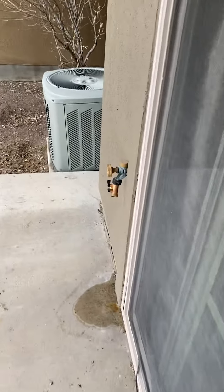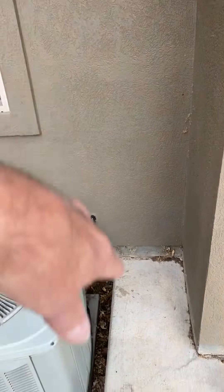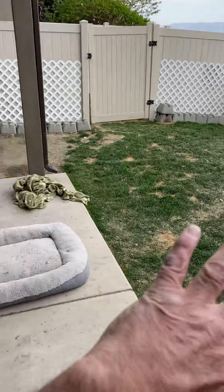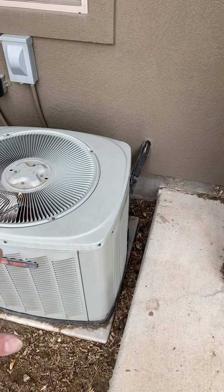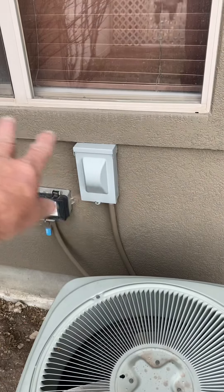I will tear the AC out today, and the owner wants to give it away, so I'll take it up to the front door. He's going to have all the cement ripped out today and have the whole backyard poured in cement. Originally I told him the disconnect was going to have to move over.